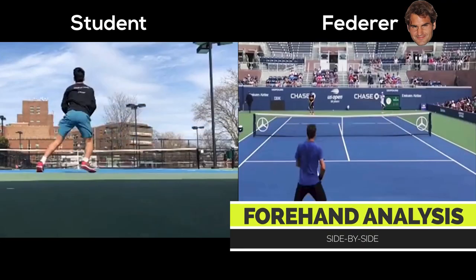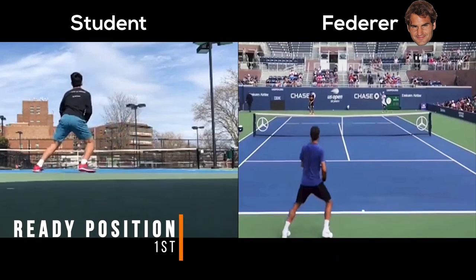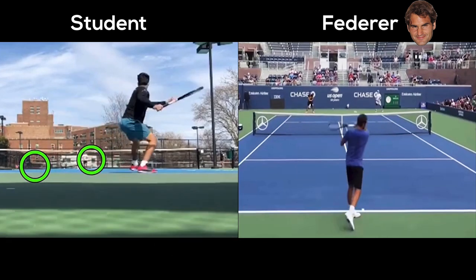Starting in your ready position, you've got a pretty great wide base here. Notice you match up really well with what Fed looks like in his motion here.